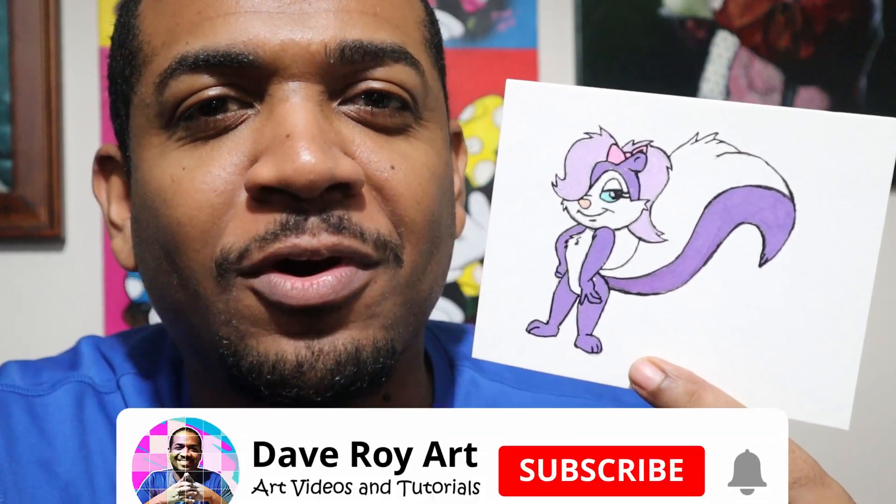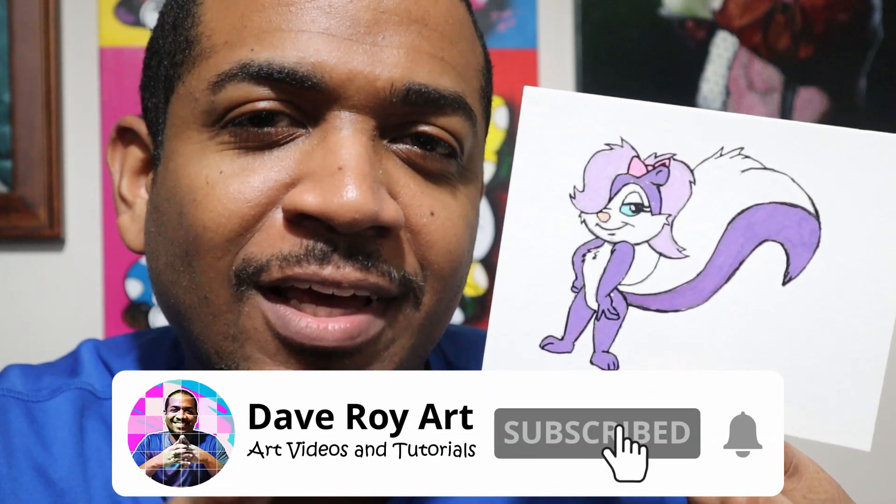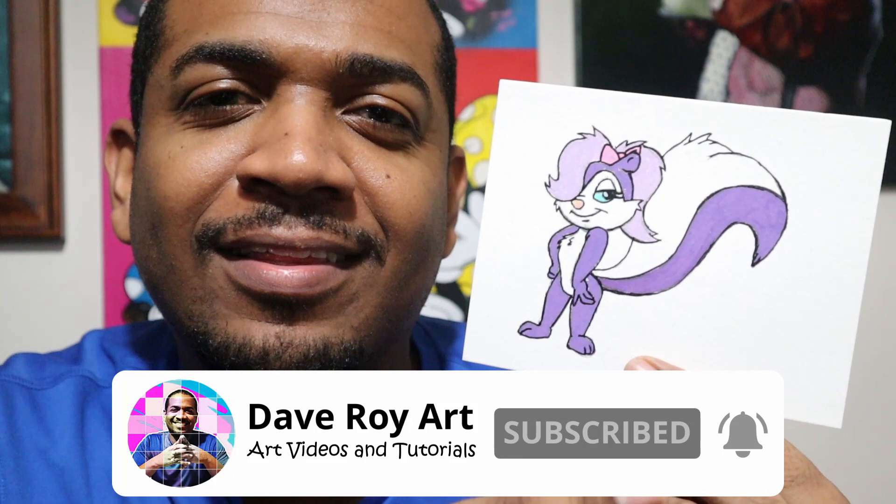Hello, I'm Dave and on this video I'm going to draw Fifi Le Fume as part of my Tiny Toons series of drawings. If you're not subscribed to the channel, subscribe right now and click that bell for notifications. So I want you to sit back, enjoy the process and watch this come to life.